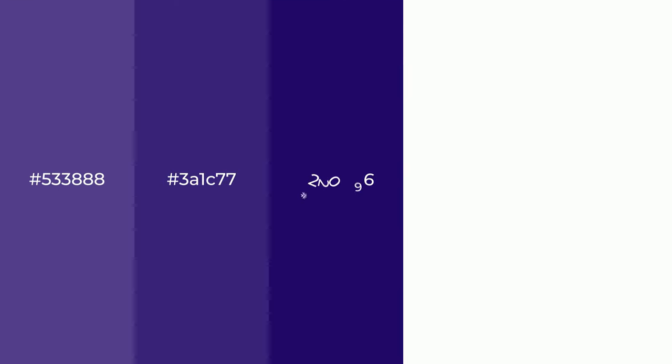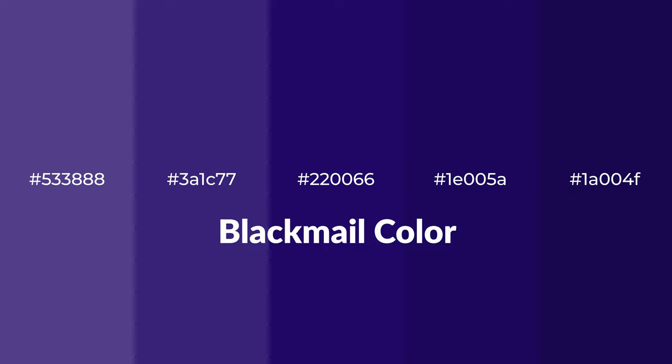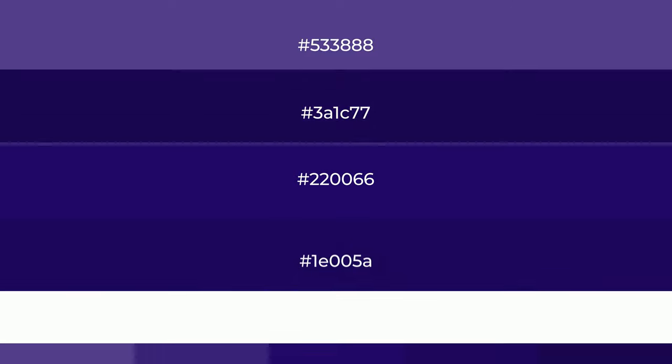Shades of blackmail color with blue hue. For your next project, to generate tints of a color, we add white to the color. Tints create light and exquisite emotions.